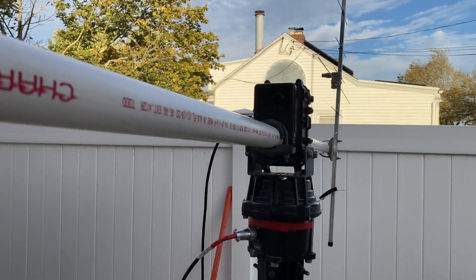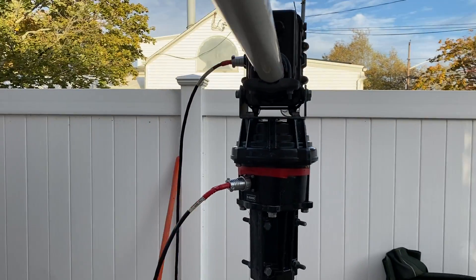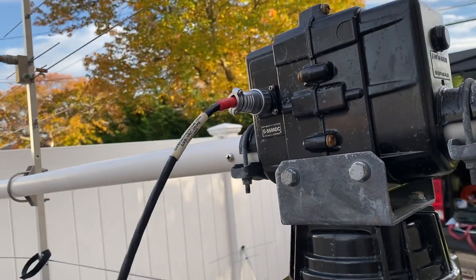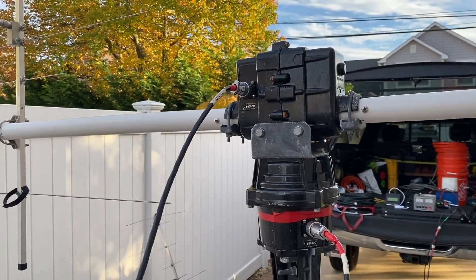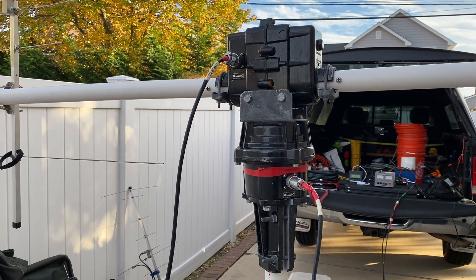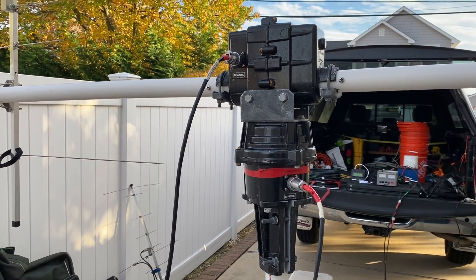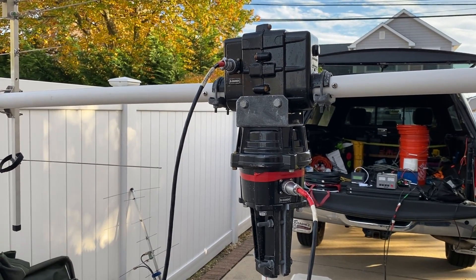Not down toward the ground, not parallel with the ground — so that's the proper installation. Make sure that you have enough slack on your cables as well as your feed lines so that when it spins around it doesn't get messed up.